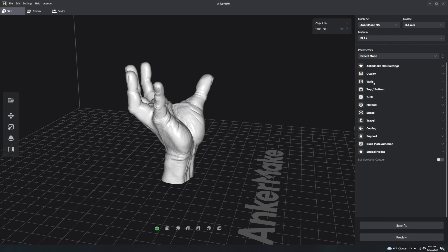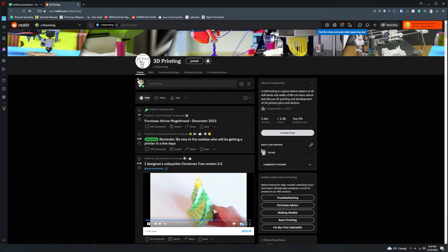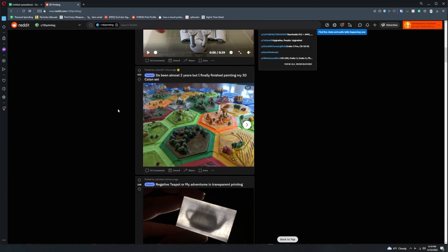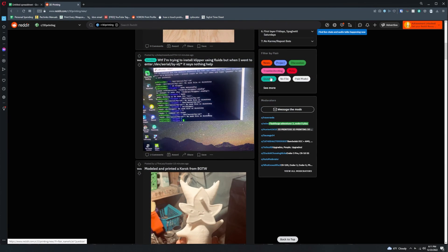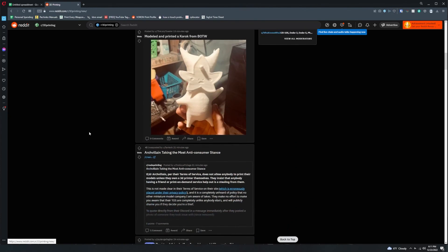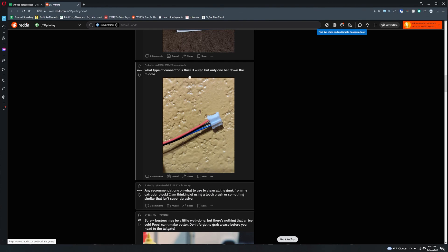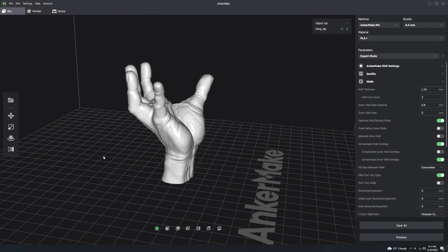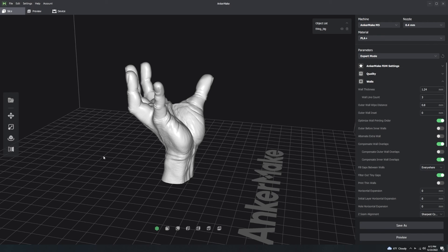If you want to know what a particular setting should be, go to Reddit's r/3Dprinting subreddit - it's very helpful. People post questions and there are question and troubleshooting flairs. You can print something, take a picture, post it and ask for help. Make sure to follow along as I post more videos. If it was helpful please leave a like and subscribe, and put any questions in the comments below.